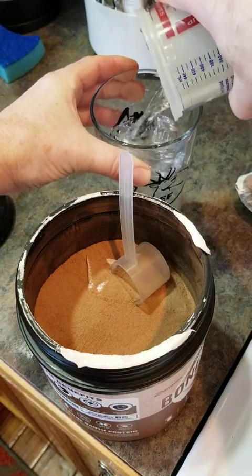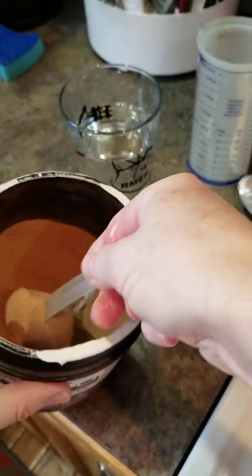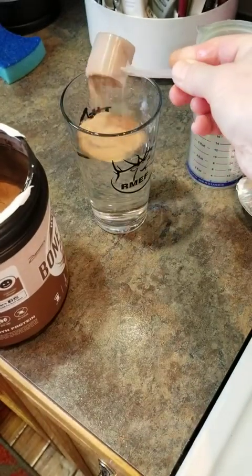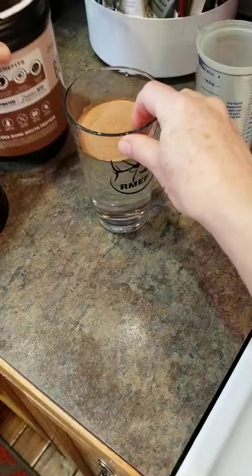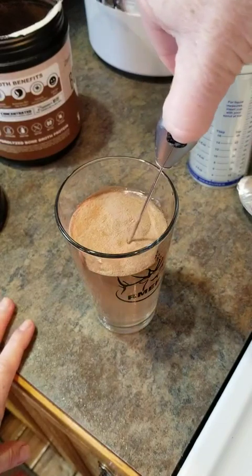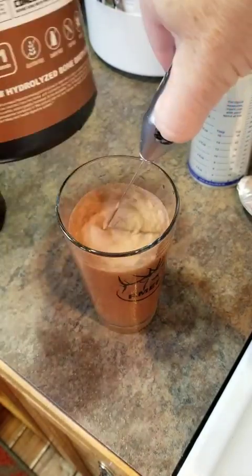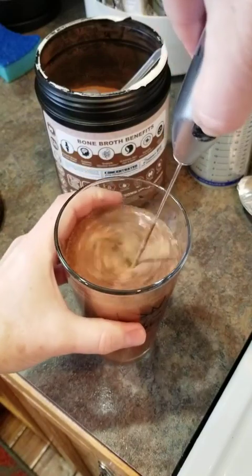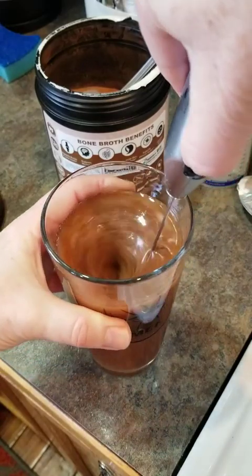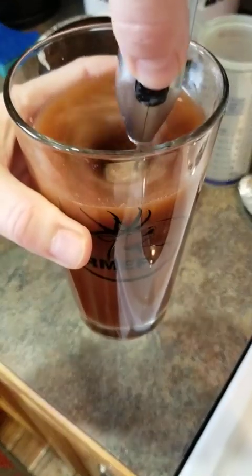I've got 10 ounces of water here — you can vary that — and it just wants you to take a heaping spoonful. I'm doing this to show you how well it mixes. The tub says in several places to make sure it's completely mixed — 'mix well, mix well' — so I was paranoid about what would happen if I didn't, but it mixes so easily.